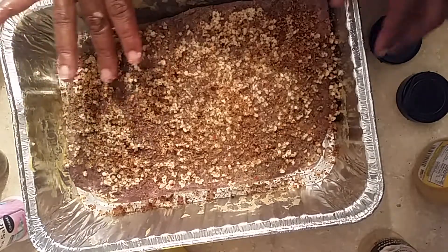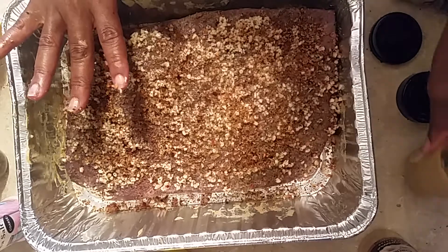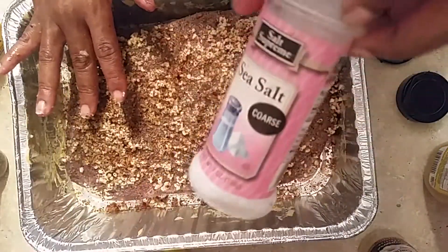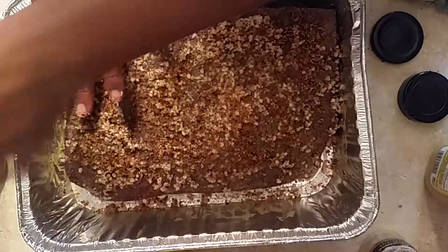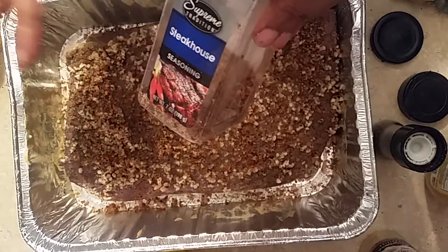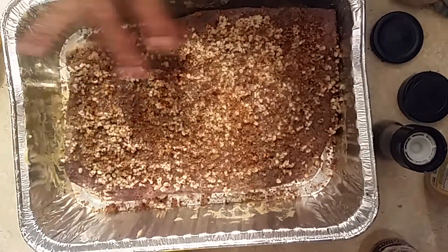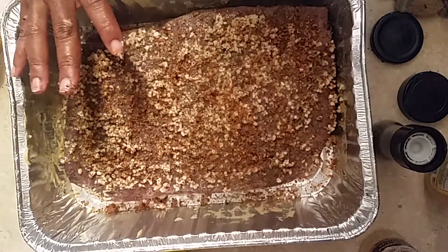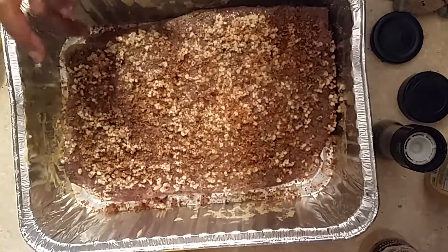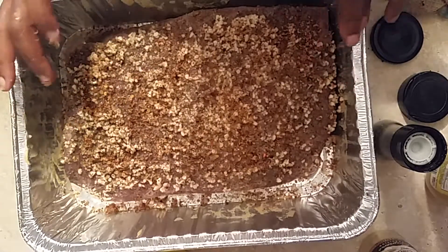To make my famous tender brisket, remember to always coat it with honey mustard — or regular American mustard if you prefer — then add coarse sea salt, crushed black pepper, and steak seasoning. I got the steak seasoning at the dollar store and it's really delicious. My folks used to let a brisket sit over a day, which gives it a deeper flavor. So we're gonna let this marinate in the refrigerator for over 24 hours before putting it on the grill.